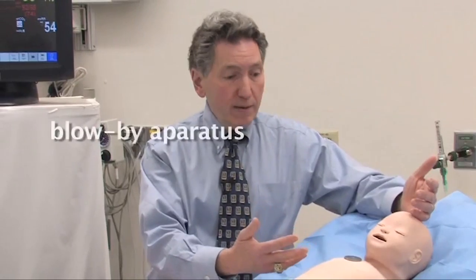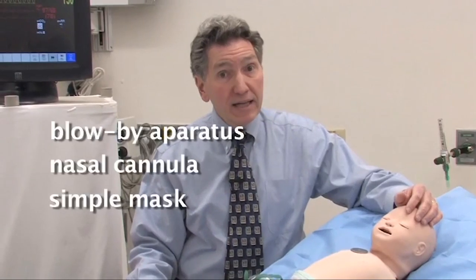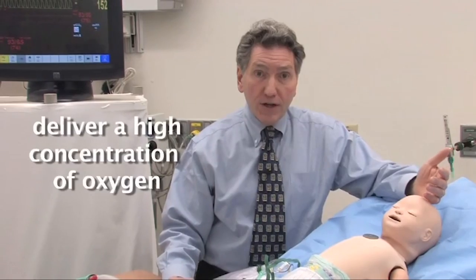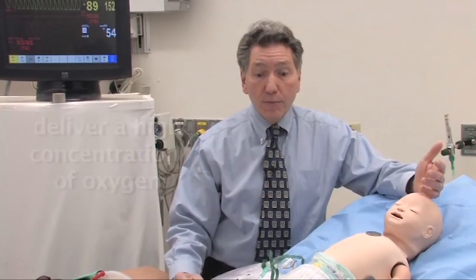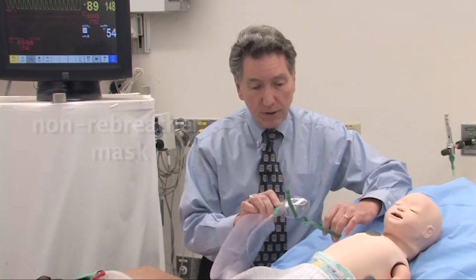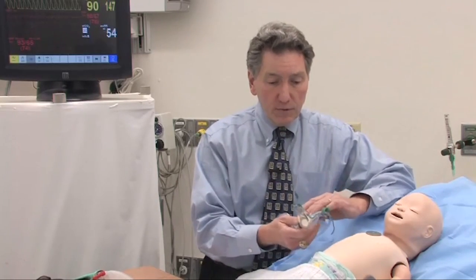The baby who's in respiratory distress will be breathing fast and fairly vigorously so that the gas flow going in and out of their nose will be high. You can supply oxygen with a simple blow-by apparatus — just a hose, a nasal cannula, a simple mask — and that will give the baby oxygen, but the baby will also probably be entraining some room air. One of the ways to deliver a high concentration of oxygen and to avoid entraining room air is to use what's called a non-rebreather mask, which I have here.